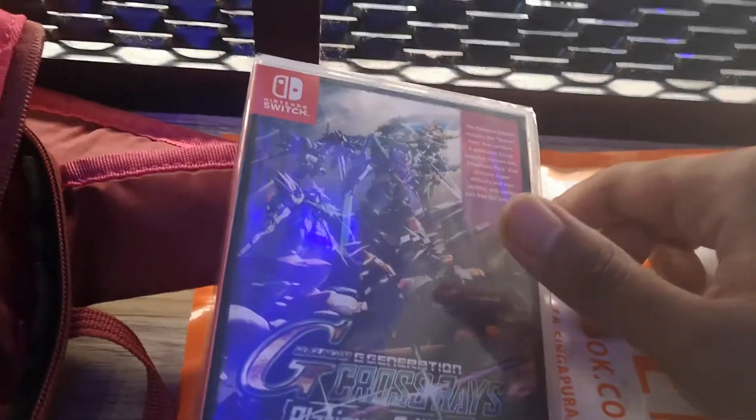Hey guys, this is Tess from Miro, and I'm outside and not in my usual bedroom. I'll do a further unboxing because I just bought the Platinum Edition for SD Gundam G-Generation Crossrace.